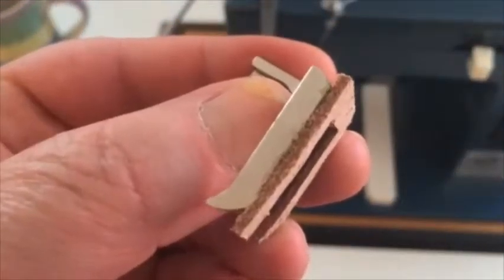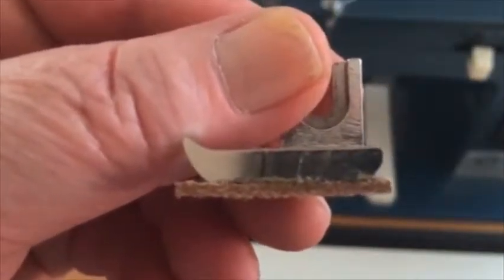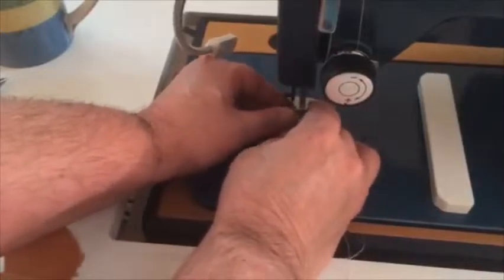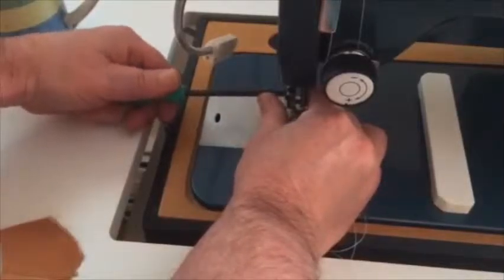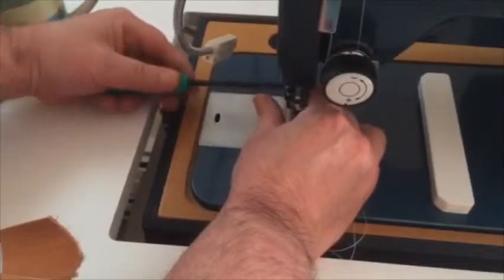What we did is we took another foot — a less aggressive one with teeth — and we put a leather pad on it. I'm gonna run that through the machine. This foot goes on here, it slips on the side shank and has a set screw, and you just tighten it. We can get that screwdriver in there.